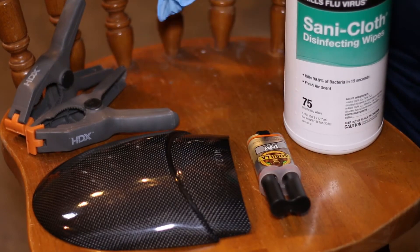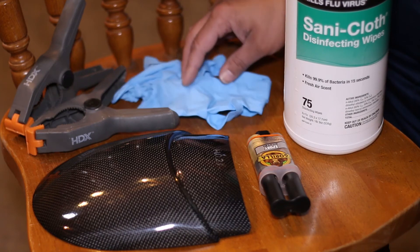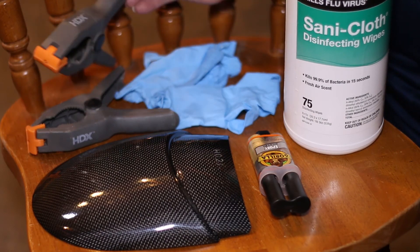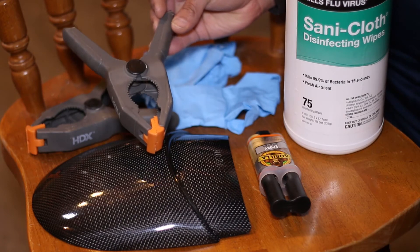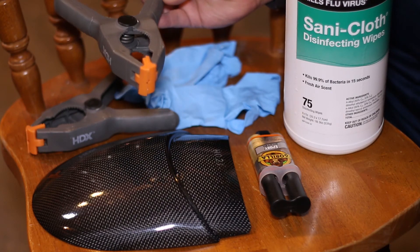Next, we've got the fender extender and some gloves — I just use those to keep my hands clean. Then we've got these clips here, and that's what we're going to use to let the fender extender sit in place while the epoxy sets. This is probably the longest part of the process.